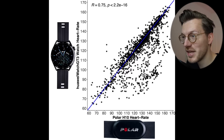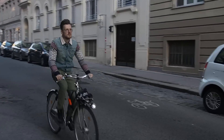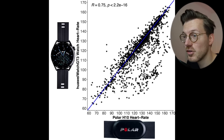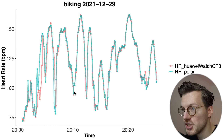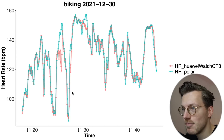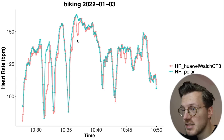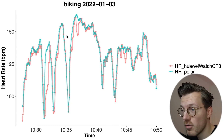Looking at outdoor cycling — much more difficult since it involves bumpiness and the watch shifting on the wrist — the GT3 still shows reasonably good agreement with the chest strap. Individual bike rides confirm this: almost perfect overlap, with only minor deviations at the start. Compared to many other watches, the GT3 is doing a really good job here.